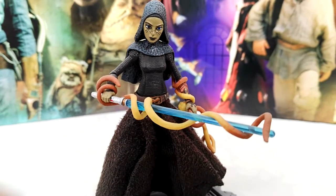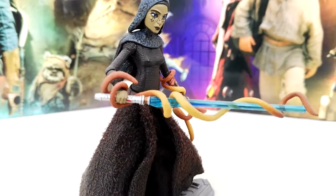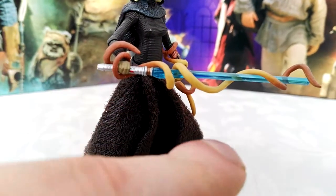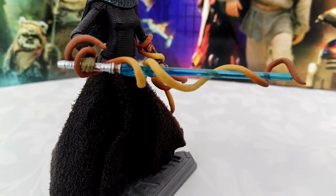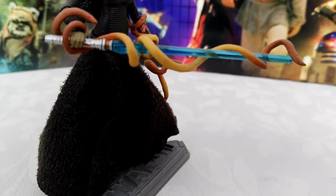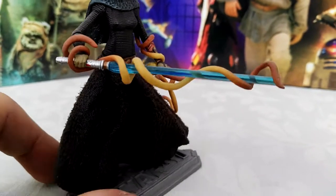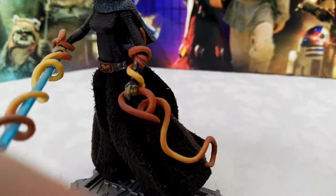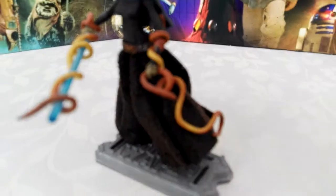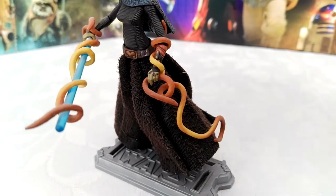You do have really cool accessories here on this figure — that's something I really like. She comes with obviously the lightsaber, and then you have this worm piece that wraps around her wrist really well. It looks super, super nice. And on the other hand, same thing — she holds it in her hand and it goes around the arm.